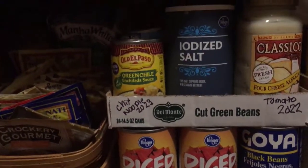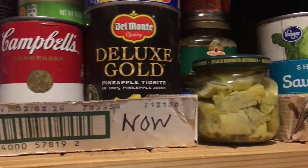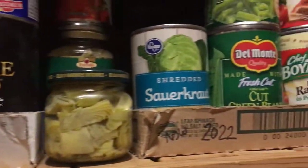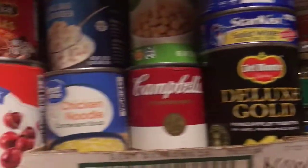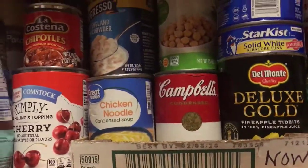There are more things up here dated 2022 and 2023. Up here on the top I literally have the word 'now' — that means use this stuff up first. Everything up here is my oldest stuff, so this year I want to make sure all that gets used.